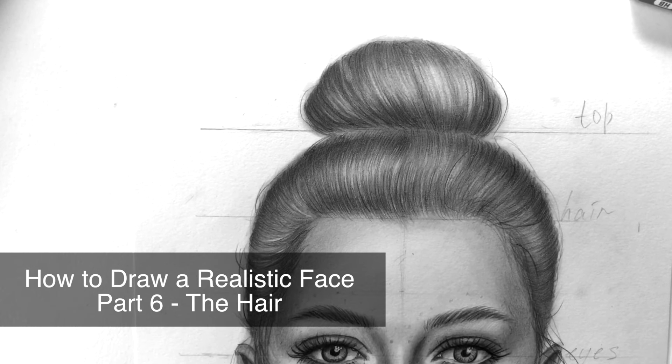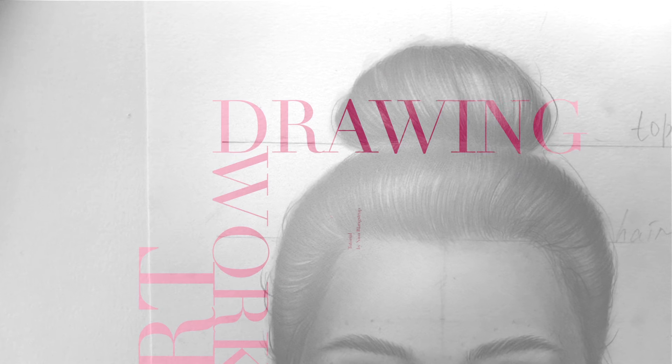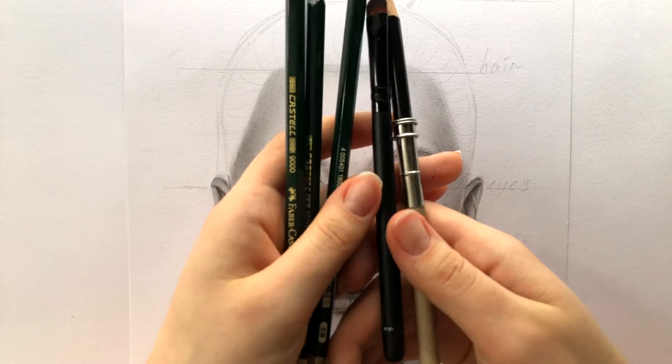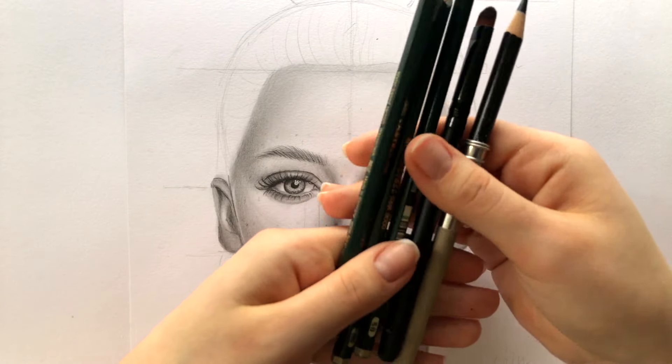Hello guys! It's me Nina and this is the sixth part of my how to draw a realistic face tutorial. In this video I'll be showing you how to draw realistic hair.